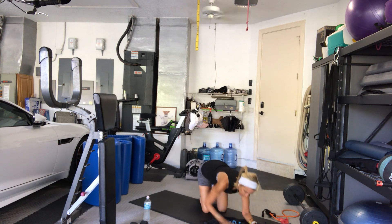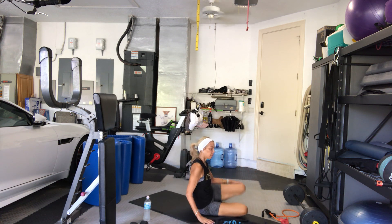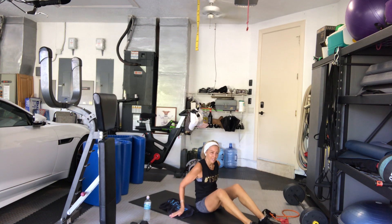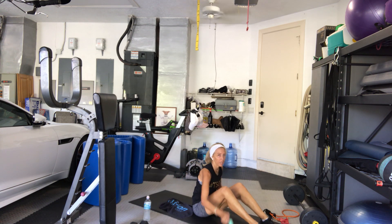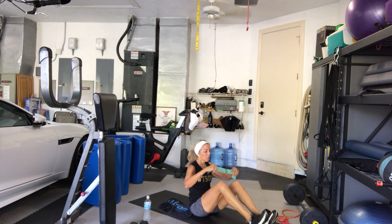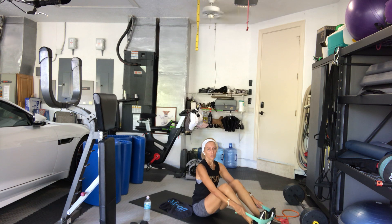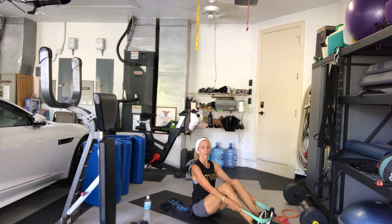7, 6, 5, 4, 3, 1 more. Good, have a seat. Almost there guys. Whatever band you're going to use, or a towel around your feet — bend your knee if you have a shorter band, straight leg and widen your legs, cross your bands if you have a longer band that needs more resistance. Sit up tall, lean back a little bit. Let's go.